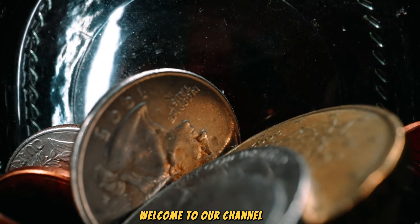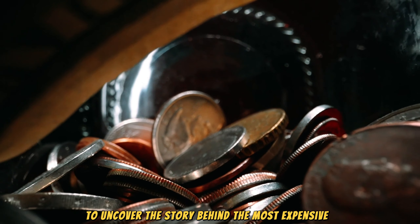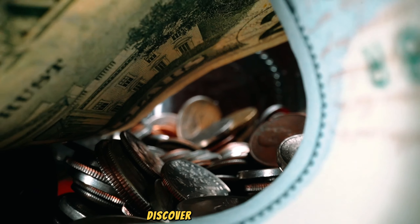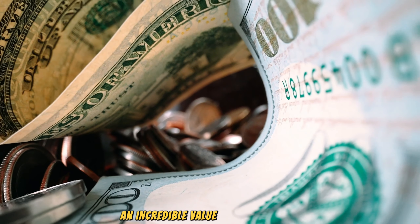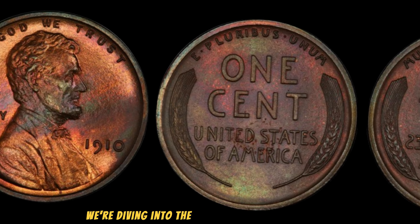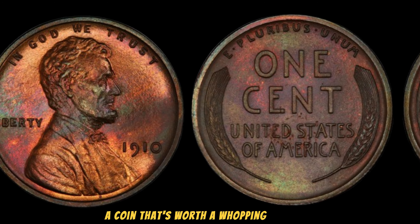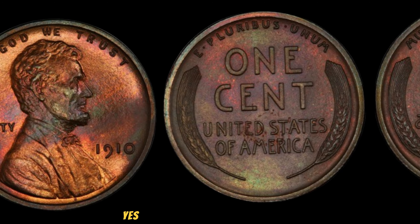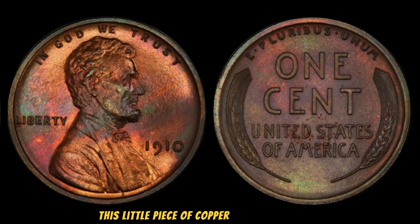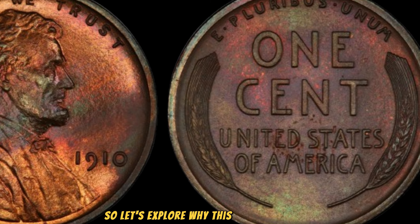Welcome to our channel. Today we're delving into the world of numismatics to uncover the story behind the most expensive USA penny ever sold, valued at millions of dollars. We're diving into the fascinating world of the 1910 No Mint Mark Lincoln Penny — a coin that's worth a whopping $3.1 million. This little piece of copper has a lot of history and value behind it. Let's explore why this penny is so special.